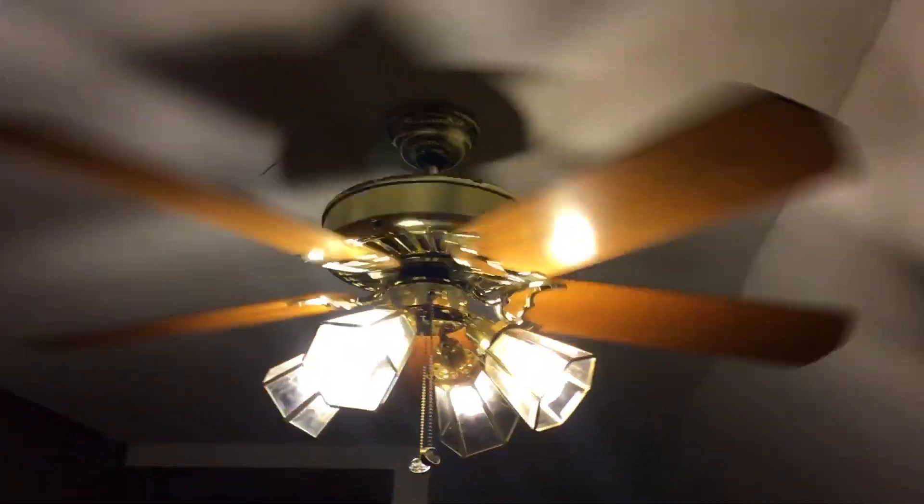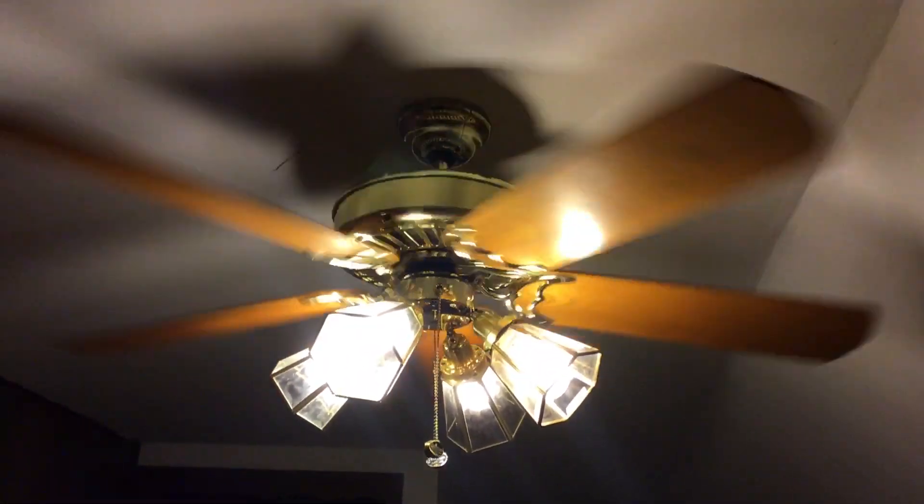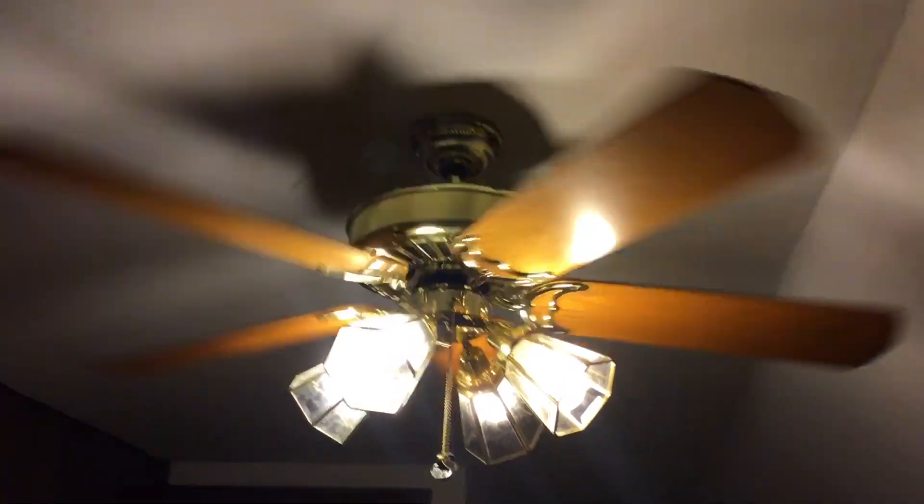Hi guys, I'm going to make this video quick, but I just want to show you the swing fans in my house. Good evening, fan collectors, welcome to the swing fans in my house.